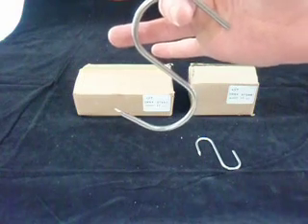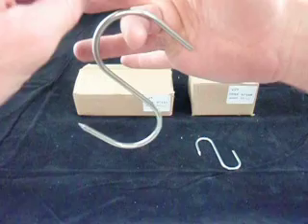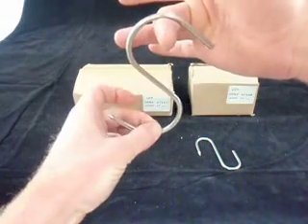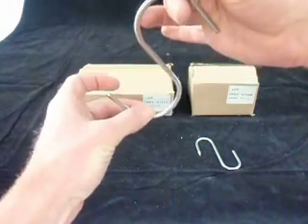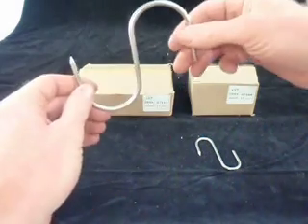They are a proper S-shape hook, designed so they do hang properly. As the weight is on this part, the other part hangs straight down below it, and there's still enough hook up here so that things don't slide off easily. They'll just slide over any bar.